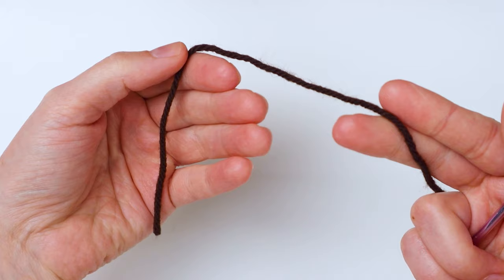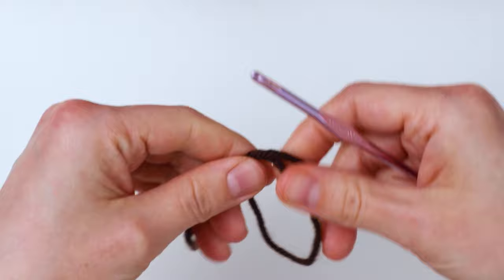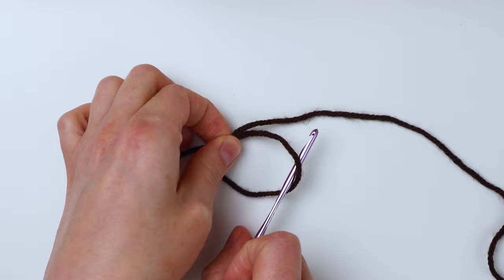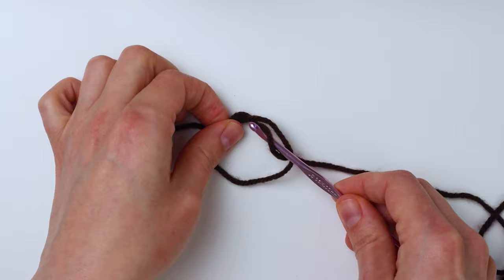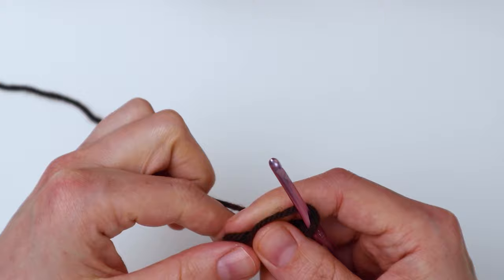To tie a magic loop, you just wrap the yarn around your fingers or just make this loop. I'm taking it off and laying it down to make it easy to see. Then you just insert your hook into the loop and grab your working yarn and pull up a loop like that. Now I'm going to pick it back up and bring my working yarn over to the left side where I normally hold it. So here we have our loop and we've pulled through one loop so far.